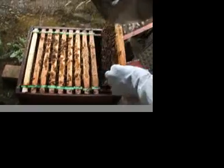This is how it starts off — that's what we call foundation, and that's the pattern of honeycomb. The bees draw that out to become the full comb structure.